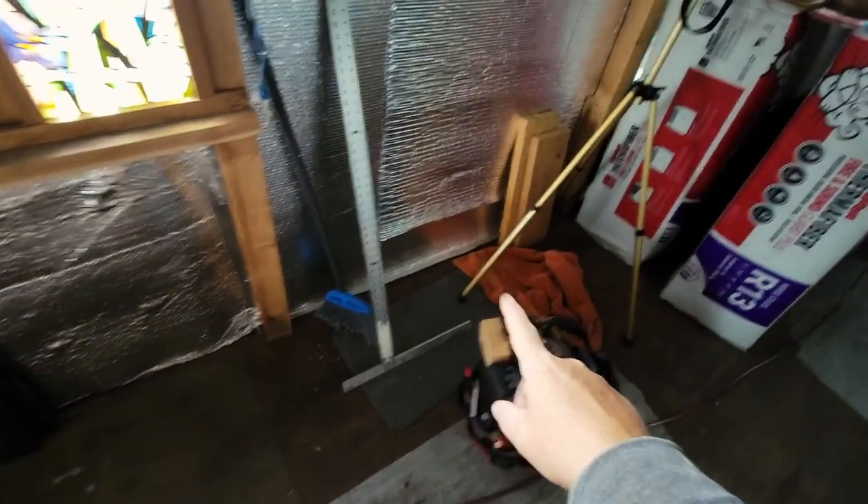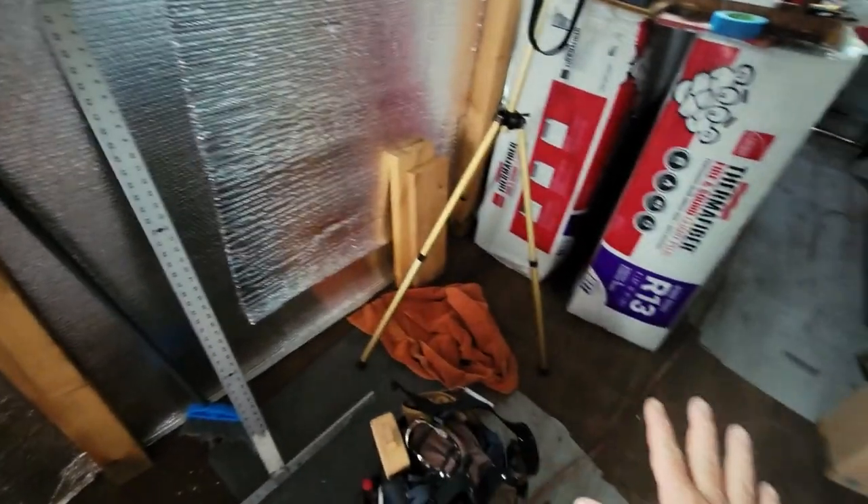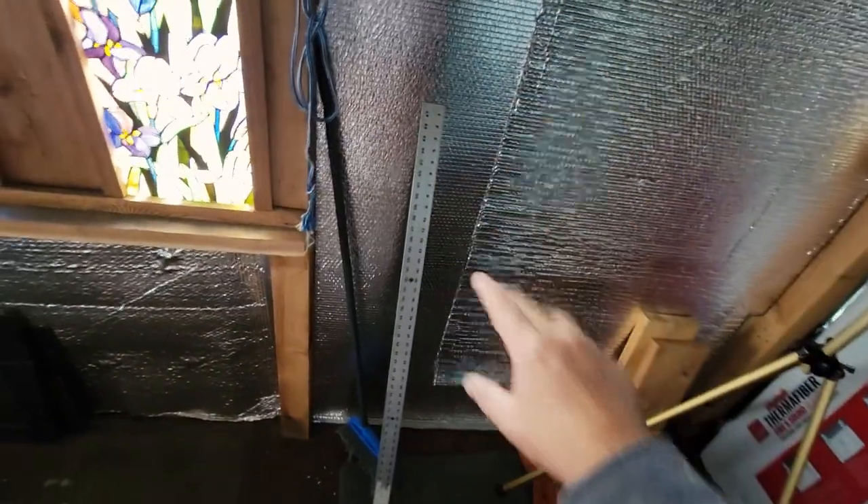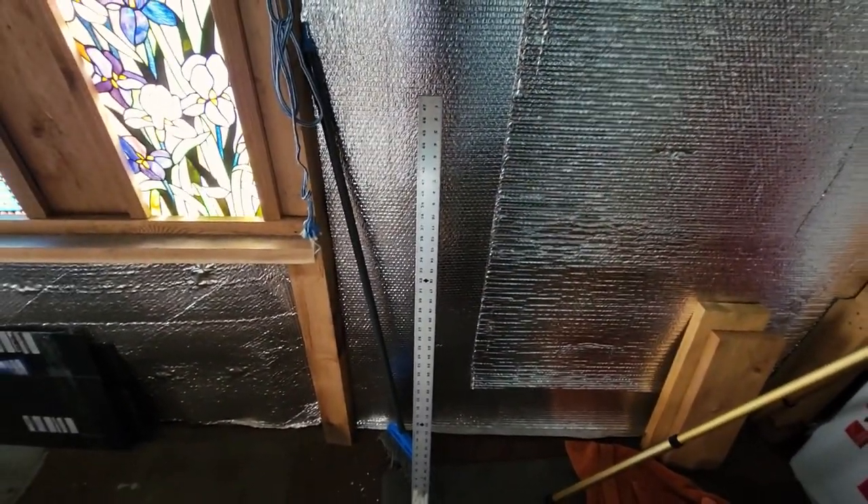I could put another ladies bureau vanity here with a little mirror and everything. This place needs closets and that feels like it should be part of my master bedroom closet system. We'll cross that bridge. I know I could build this thing.